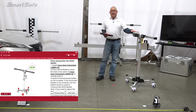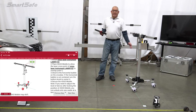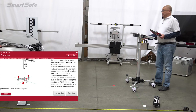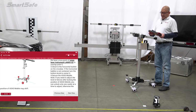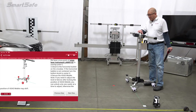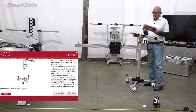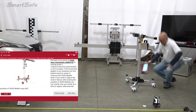Now that we have our stand positioned at the correct distance of 3000 millimeters from our vehicle, we'll make sure that it's centered. We'll use our fine-tune adjustment to make sure we have a perpendicular frame to the vehicle. We'll check our bubble indicators to make sure that the stand is level — we've got a pretty level floor here, so it is pretty much level. We'll move on to the next step and lock down the casters.